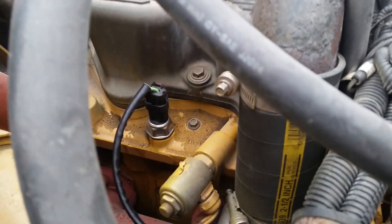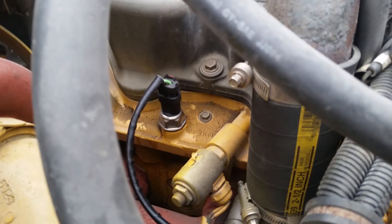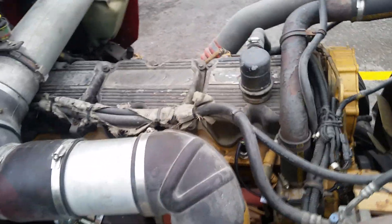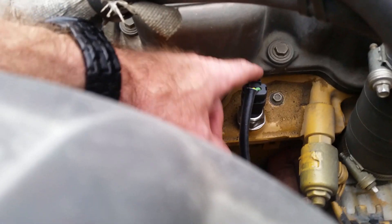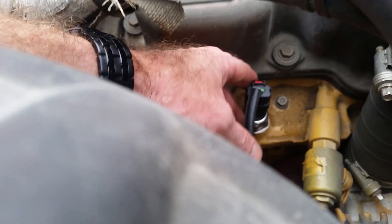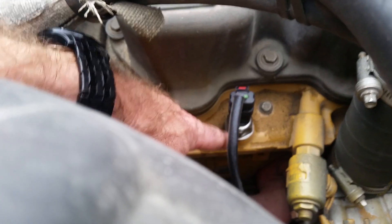Code 95 on a Cat C15, 2004 BXS model. Code 95 is the passenger side — right here on the block. You can see the top, and right here is your IVA pressure sensor. This is real easy to take apart.